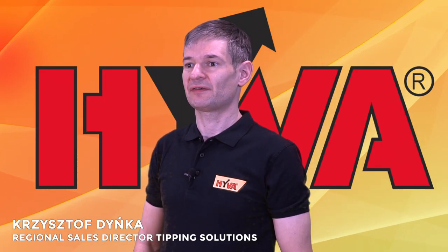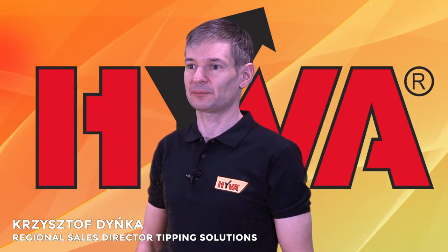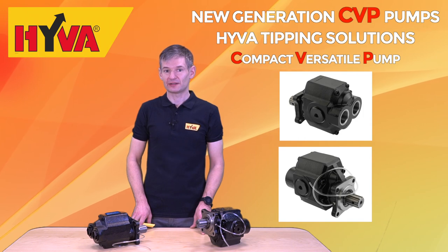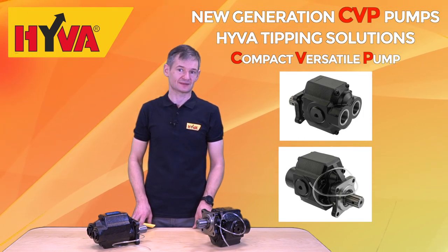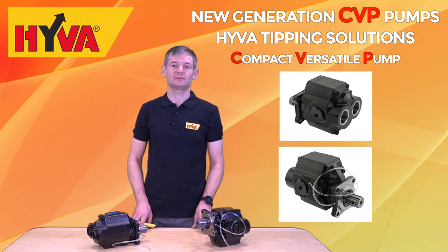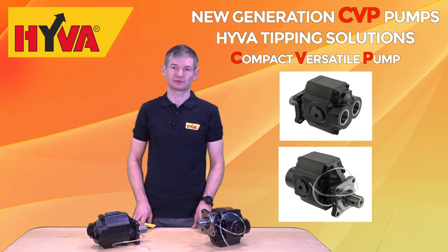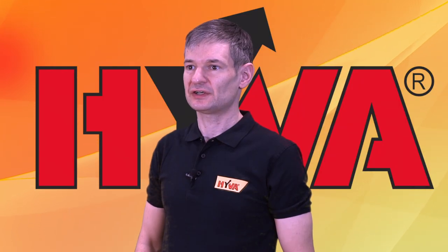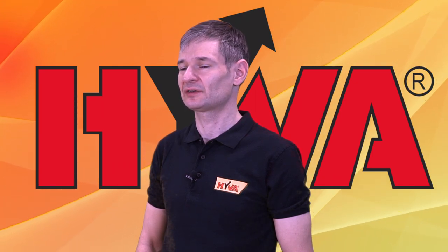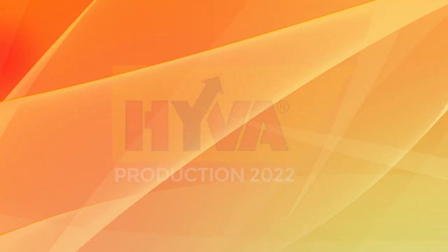With the new CVP family, we are proudly offering the most sophisticated gear pump solution compliant with the most critical OEM requirements. We believe that this new standard will secure a safe and problem-free hydraulic system at the highest performance level without any expensive gearbox damages and truck downtimes. For more technical details about this new pump range, we invite you to contact our local Hiva teams or visit our website for more information.